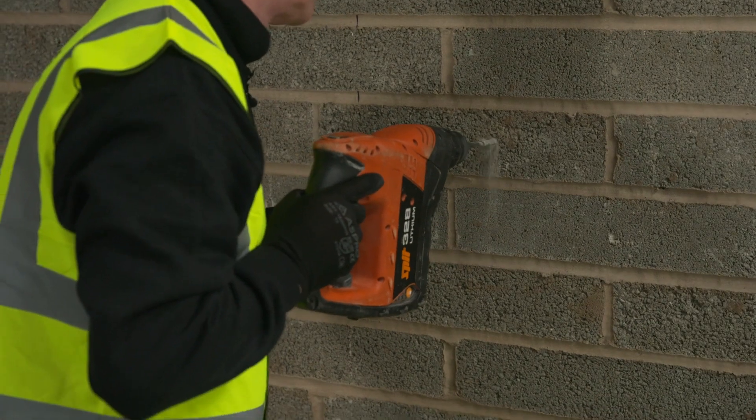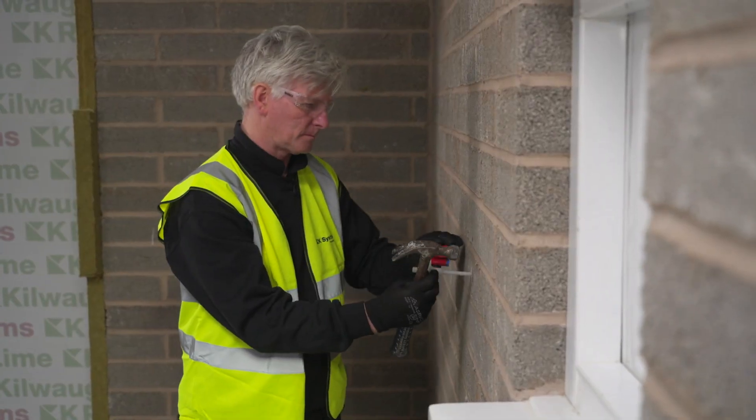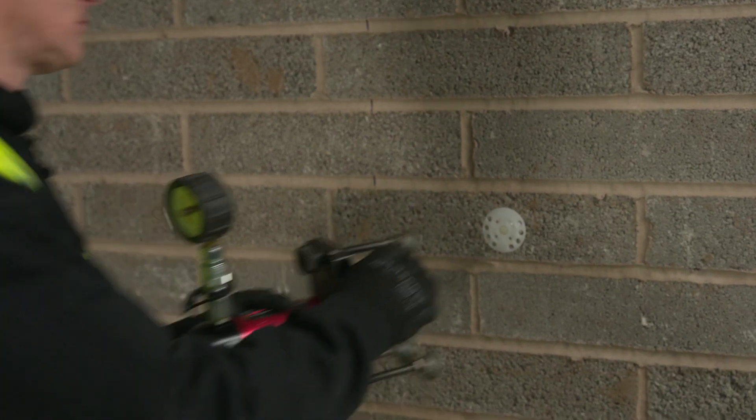First of all we need to identify the substrate. Then we need to carry out a pull-out test into the substrate. That will determine the fixing type required to install the system.